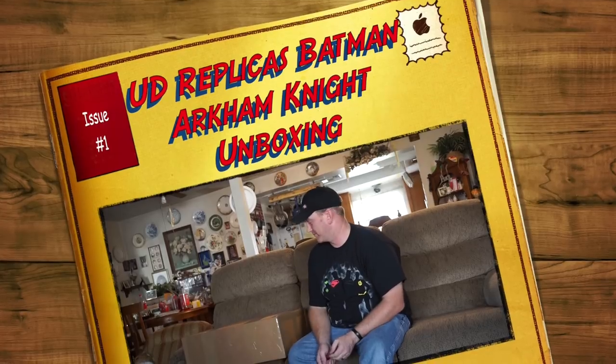Hey YouTubers, coming to you today. I just got this awesome package in the mail that I've been waiting for forever. I'm super excited to share the opening with you and later on I'm going to do a review on it, probably in a few parts because I don't know how in depth I'm going to get. But I wanted to open the box now and show you what it is. It is from UD Replicas — it is their Batman Arkham Knight suit. So I've been waiting for this for a while, I ordered it last year. So I'm going to open it up and show it to you now. Let's do this.